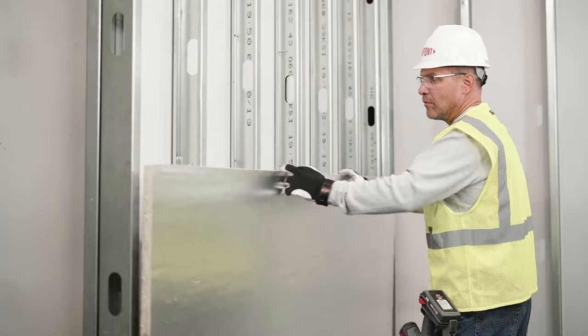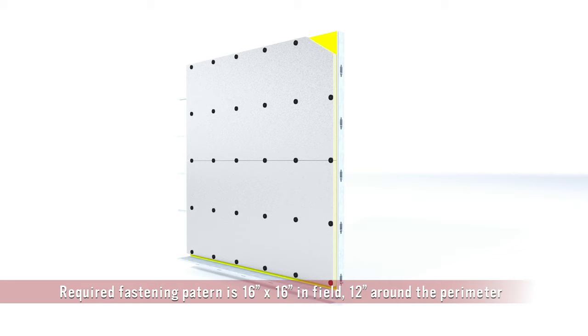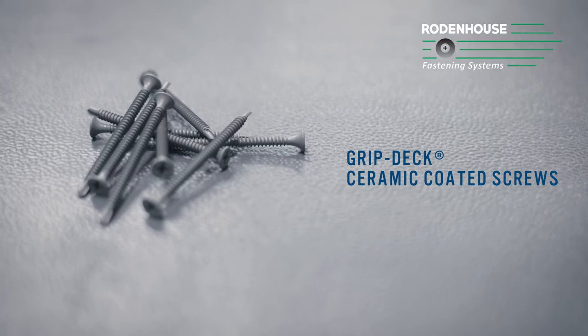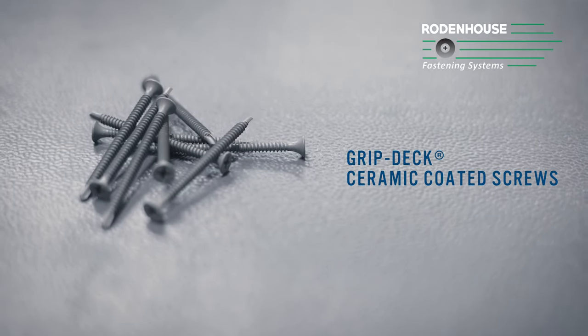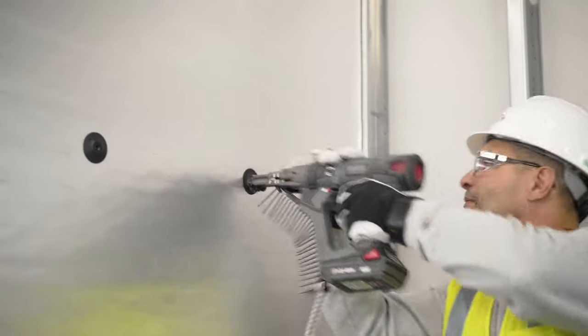First, install the insulation boards. Fasten DuPont Thermax sheathing insulation horizontally directly to the steel studs or over exterior gypsum using Rodenhouse Thermal Grip CI prong washers with GripDeck CI ceramic coated screws. These are designed and tested as part of the system to attach the layer of continuous insulation while also holding out air and water.